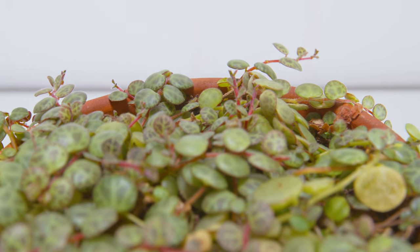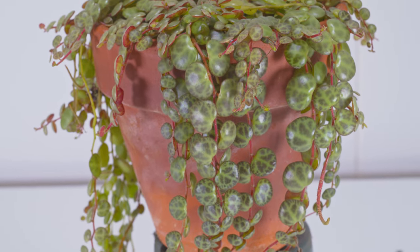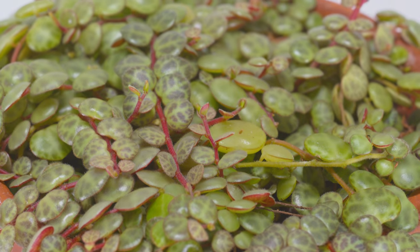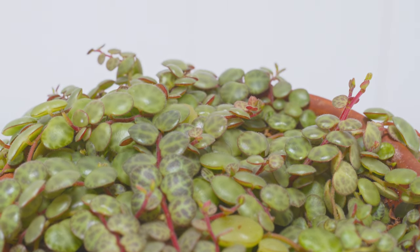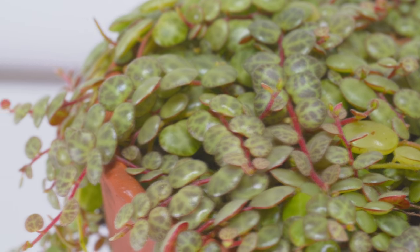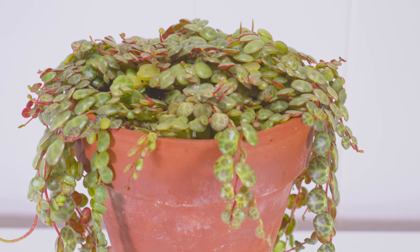A third month has gone by since I changed up how I care for these, and you can really see drastic results. There is so much new healthy growth — we've actually got some length, the whole pot is filled, it's spilling out over the edges, and overall it just looks so much better. Even though there was a hiccup in the middle of this experiment, I was glad because I really found out how to actually care for these. The advice: keep it damp, don't let it get super dry — it will really stunt your growth. These are terrarium plants and they enjoy having moist feet. Once you get this thing going, it really grows nice and strong.